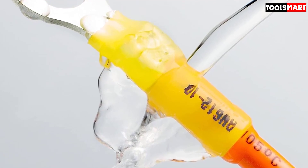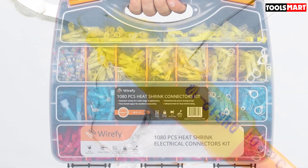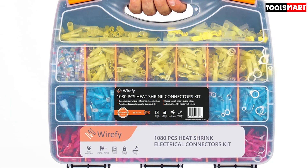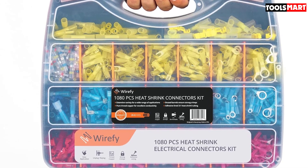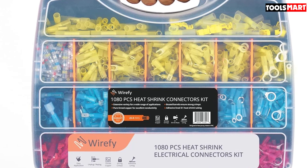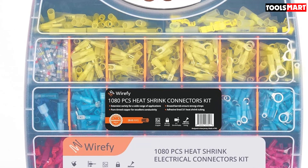These wire connectors come in various shapes and sizes. You'll get forks, rings, and many other metal shapes to suit your needs. They all come in various heat shrink colors, with red, blue, and yellow options. This allows you to color code your wires more reliably without having to individually label them.